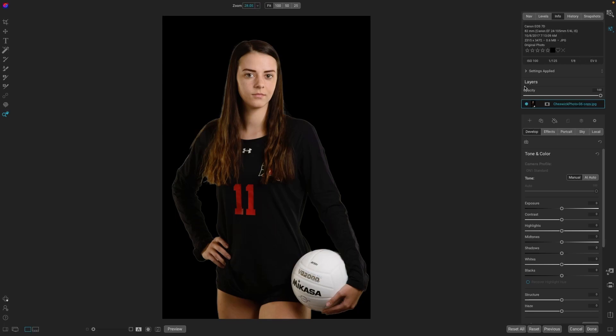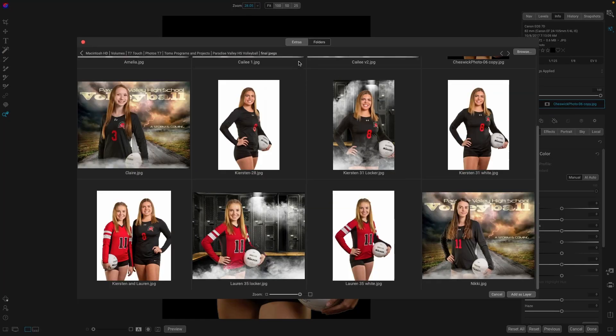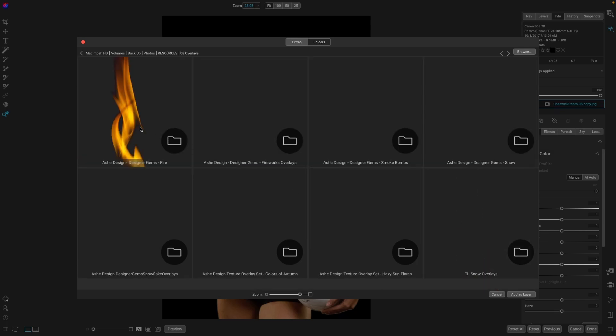Once we get into layers, all we have to do is hit the plus button to add a layer and navigate to where we have the downloads. We'll go to folders and navigate to where I have the resource. I have mine in a folder called Overlays, and here they are — Ash Design, Designer Gems, Fire.